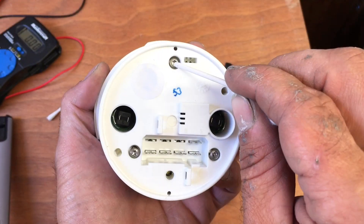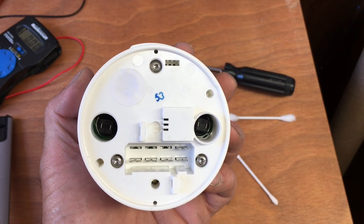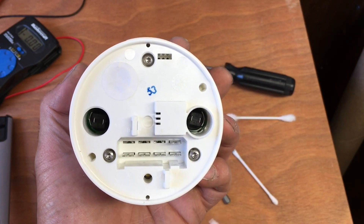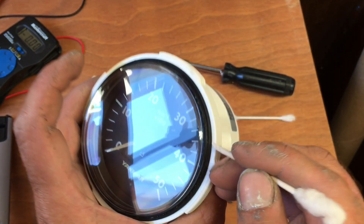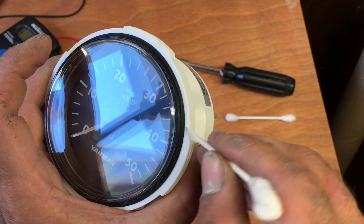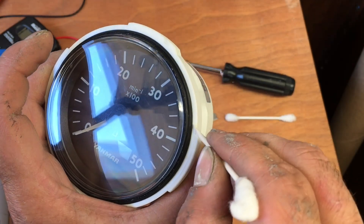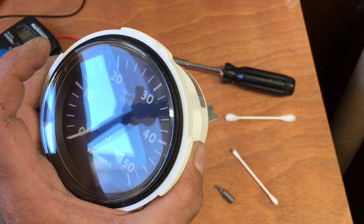When you look at the back of the display, you want to take out these three screws. It's a Torx head, and once those three screws are out, what you'll do is work away at the gasket right here. I used a small flathead screwdriver and just slowly try to put it in and pry away until the screen pops out.